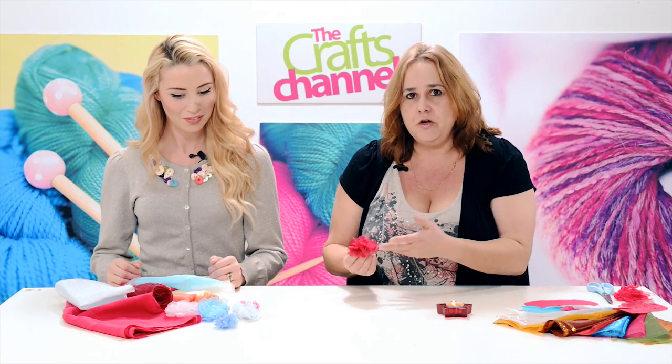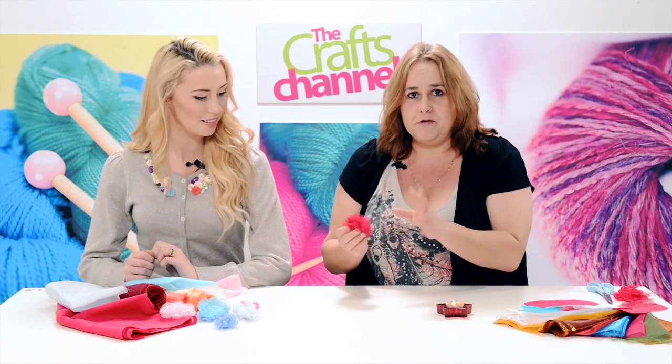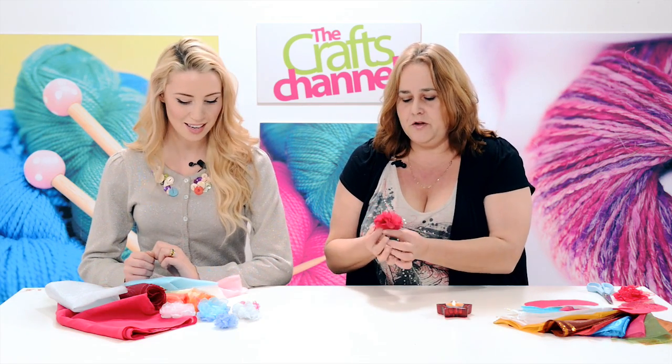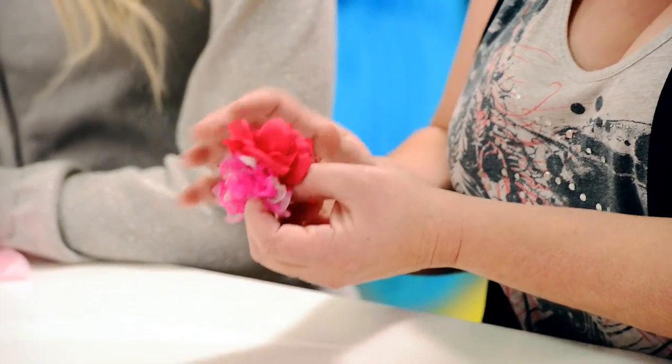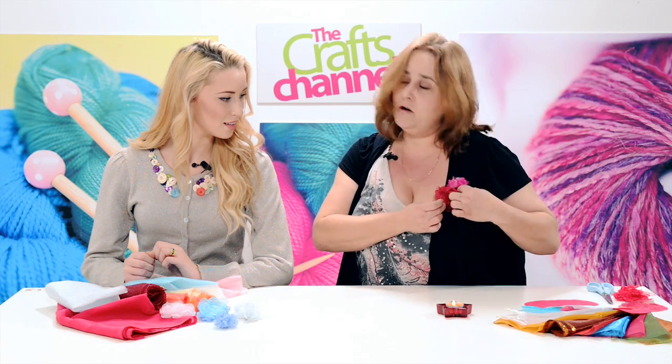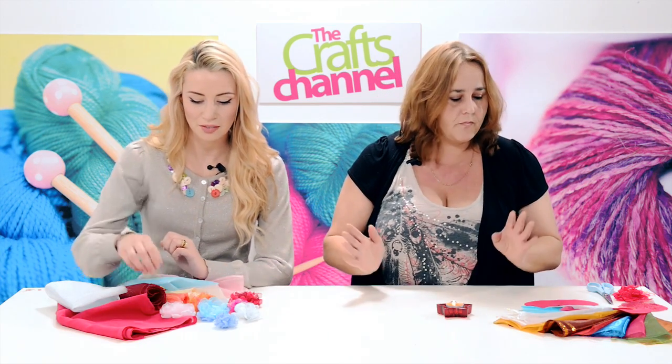What it is: you use an organza fabric, and because it is predominantly plastic, it melts really beautifully in a flame, so that you can make these little flowers and they just move so beautifully. You can have them as a corsage, on a hairband, you can decorate picture frames with them. They really are lovely.